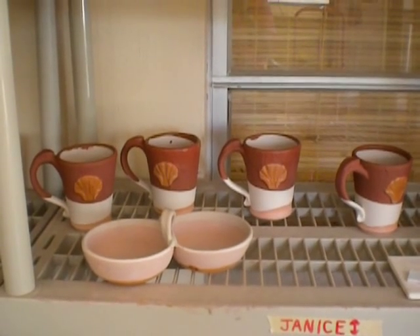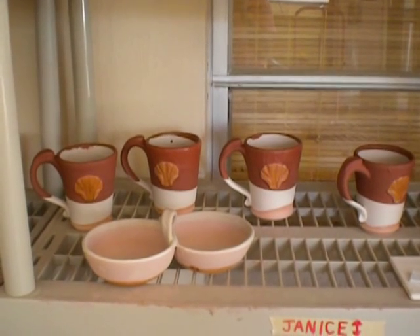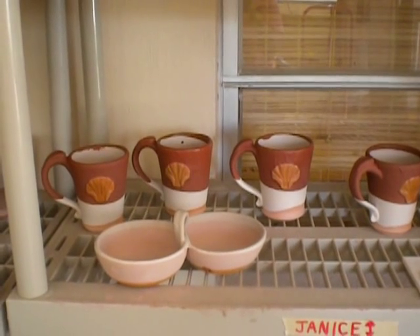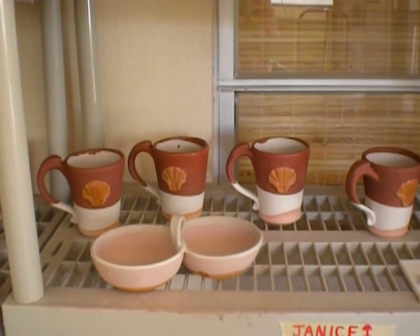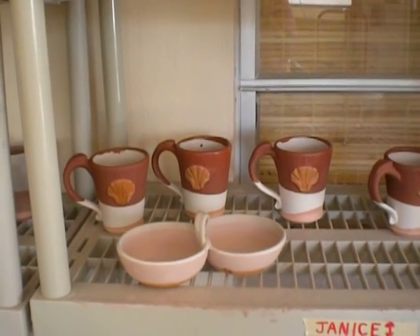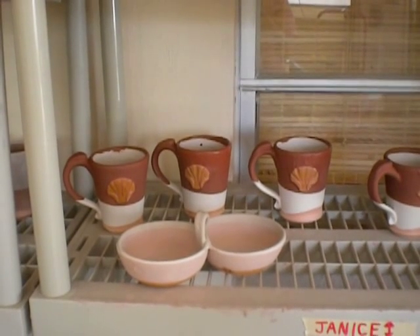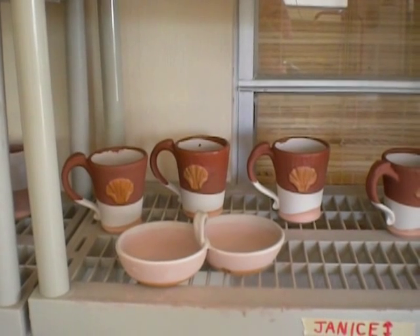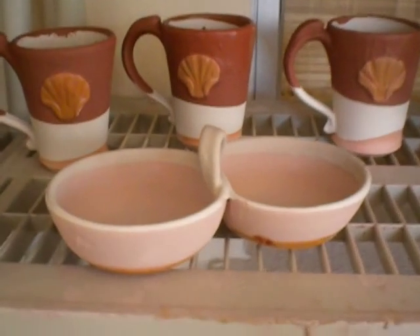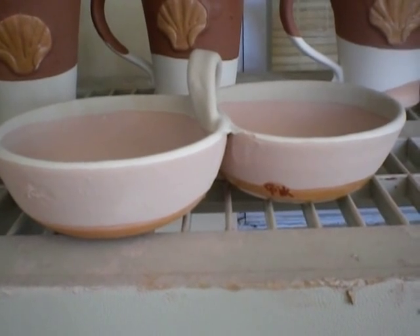The four shell mugs in the background are chambray inside and out with a dip to just under the shell with iridescent iron. The salsa server in the front is dipped in fog inside and out, and then just a little teeny bit of cream on the handle and along the rim.